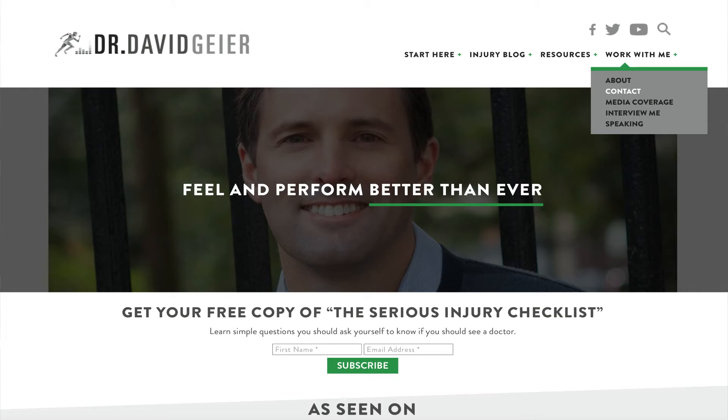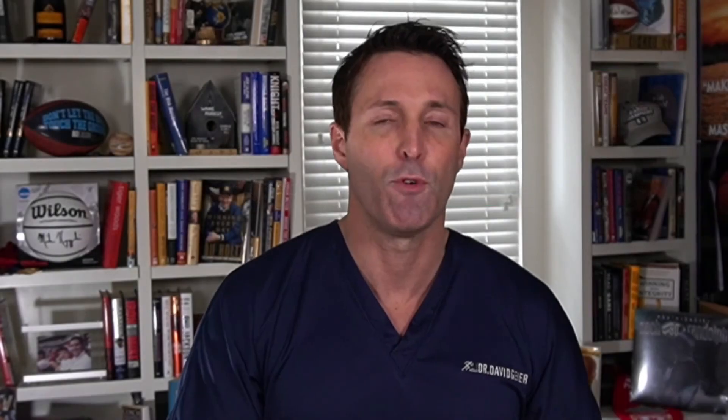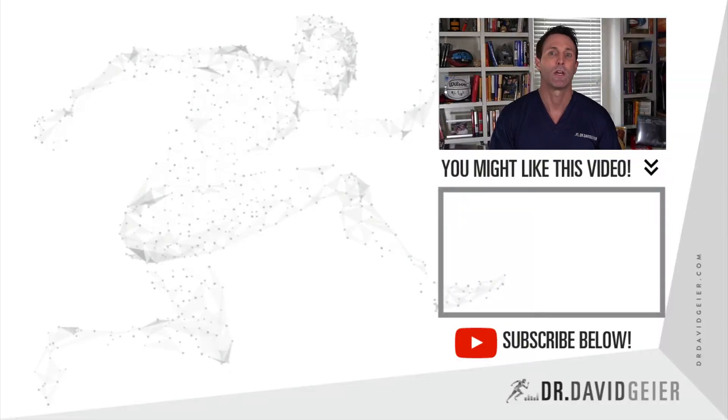If you like videos like this, please subscribe to my YouTube channel, whether you want sports and exercise injury videos, orthopedic topics, or just overall health and wellness. Make sure to click the bell to be notified when I start a live stream or when I release a new video. If you want to see me as a patient, either in Charleston, South Carolina or Charlotte, North Carolina, there's a link to my website below where you can go to the upper right corner — the drop-down menu takes you to my contact page where you can fill out a form to find out more about seeing me as a patient or other ways to work with me.